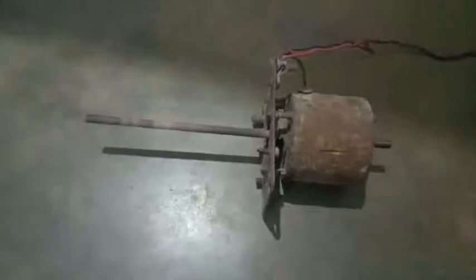This is an old water pump of an old cooler. This is the shaft of the motor, which is connected from a 220 volt supply. Now here you can see it's working.